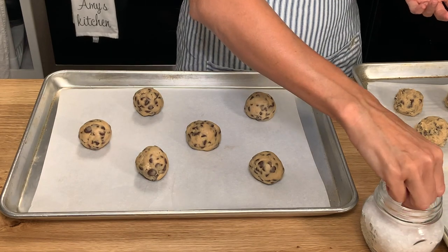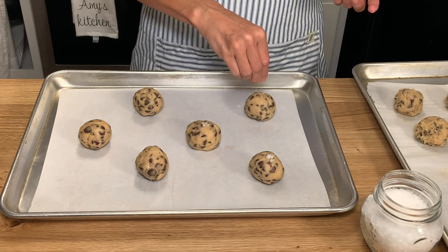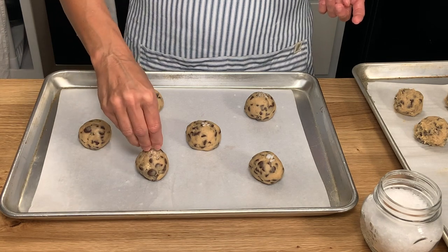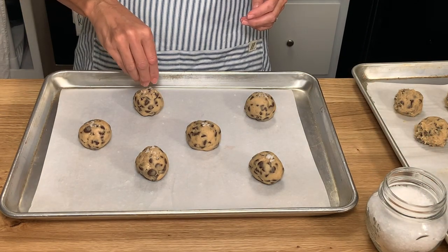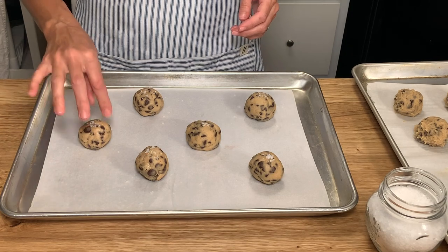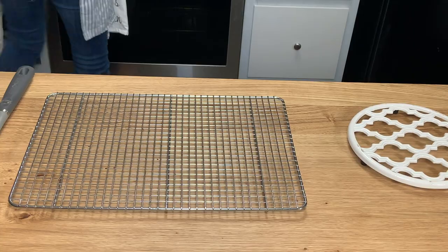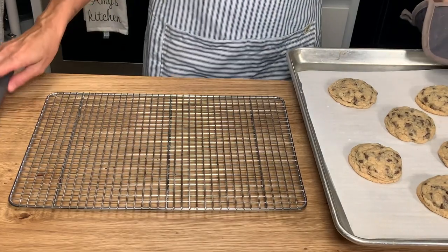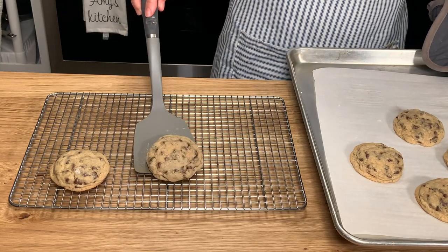Another thing I like to do is sprinkle a little bit of flaky sea salt on top — it really enhances the flavor of the cookies, but you do not have to do this step. It's just recommended if you have some; you can use regular salt but don't use a whole lot. After the salt goes on, the dough balls are going to be baked in a 375 degree oven for around 15 minutes. Once they're finished, remove them from the oven and leave them on the baking sheet for about five minutes, then transfer them to a cooling rack to cool the rest of the way.